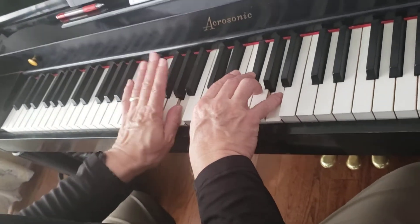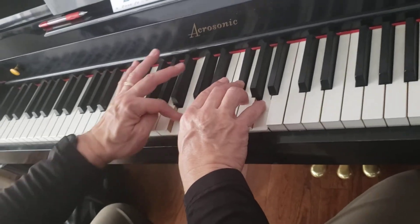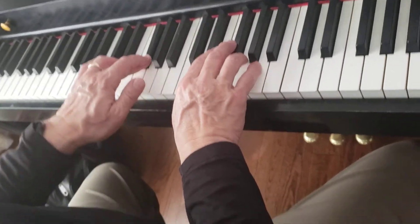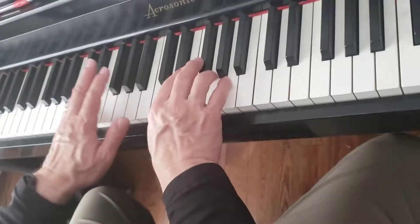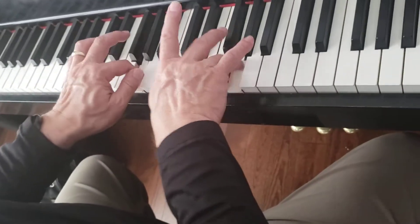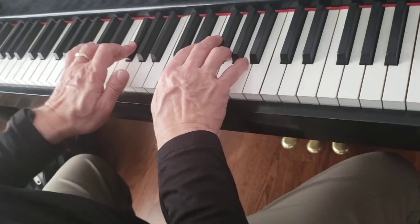This old man, he played two. He played knick-knack on my shoe with a knick-knack, paddywhack, give a dog a bone.